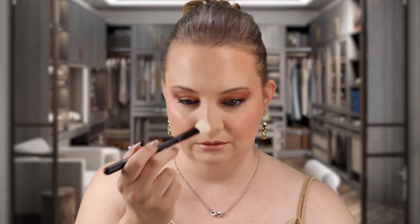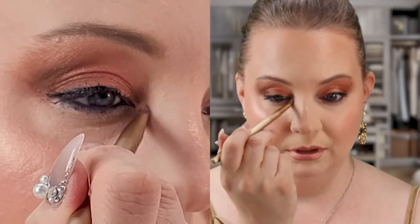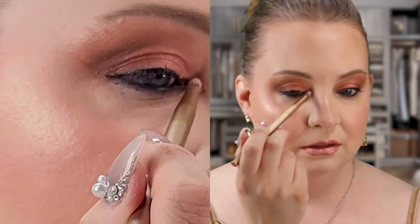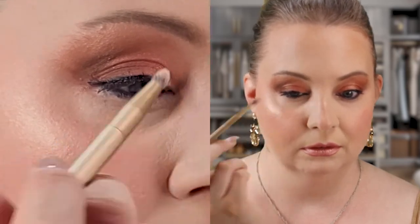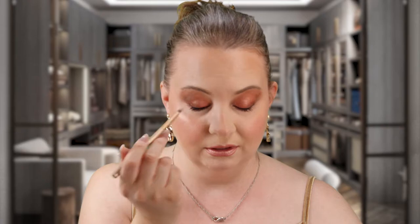I'm just gonna go in and apply whatever is left on my brush just to my eyebrow area, right there, just for a little bit of a highlight. Then I'm gonna tap a little bit into that product, tap that off, and go down the center of my nose — just a little bit, a little on the tip. I'm also going to take a little detailed brush by Makeup by Mario and pick up a little bit of that highlighter to apply right here on the inner corner of my eye.